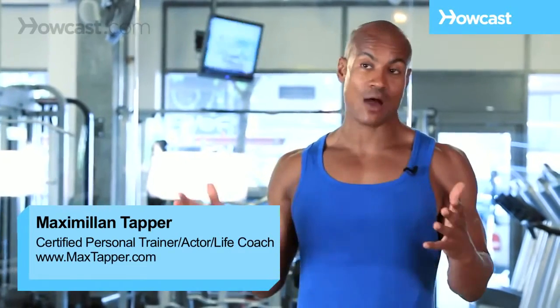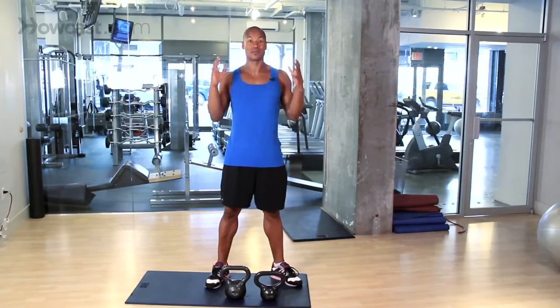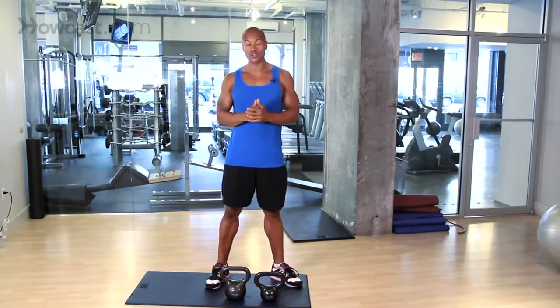Hi guys, this is Max Tapper again for Howcast, and today I'm going to show you guys how to use some kettlebells. Now, I know you've all heard about kettlebells. They've been taking the world by storm. They're an Eastern European old-school way of working out from back in the day that has now become the newest thing.